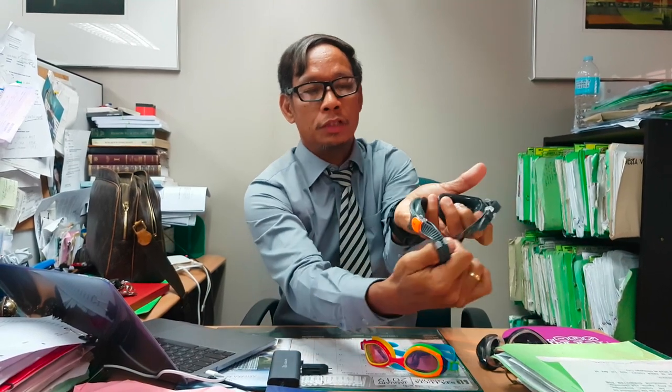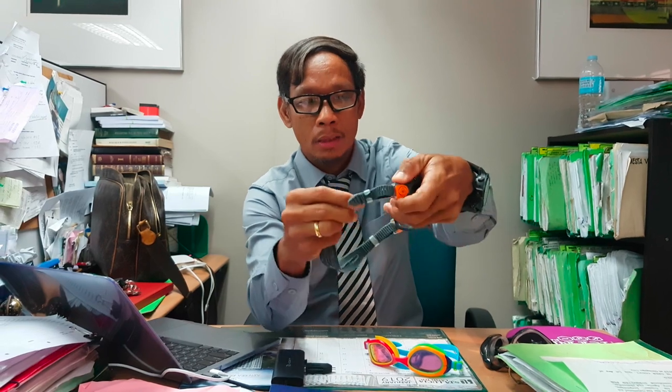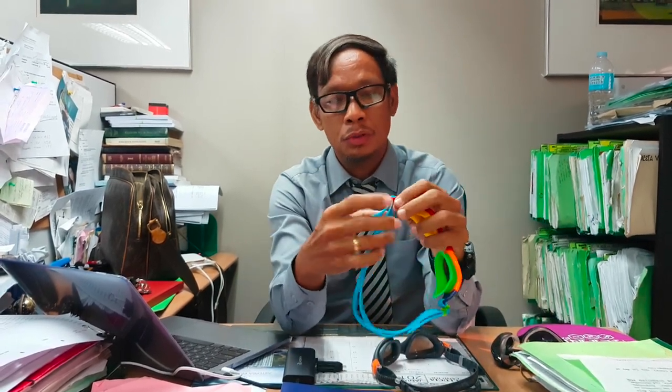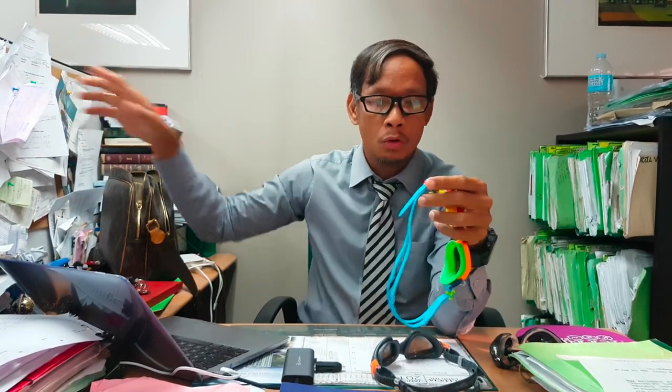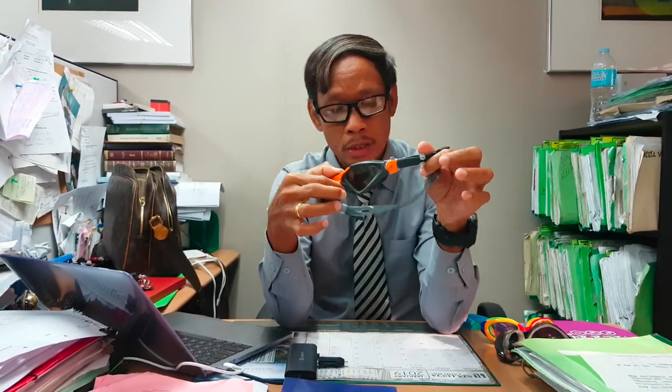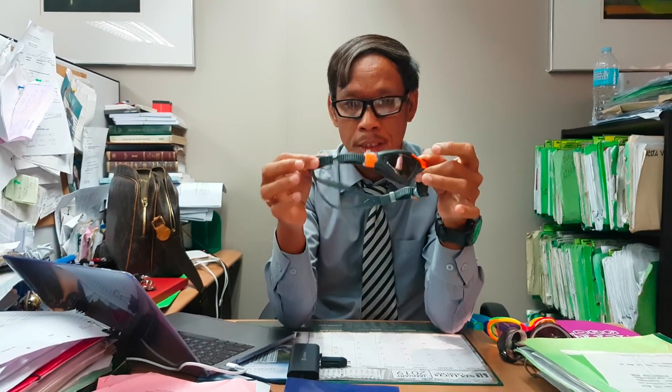To loosen up the strap, press the upper portion of the ends of the goggles and pull the inner portions of the strap. This is a good point because if you're swimming in open water or in the pool, there's no need to stop or do treading just to adjust the strap. Compared to the TYR, which requires you to stop, stand, or tread water, the Aquasphere strap adjustment is really perfect — a very handy design.